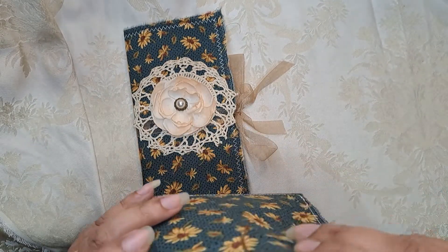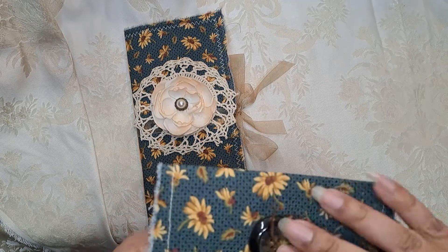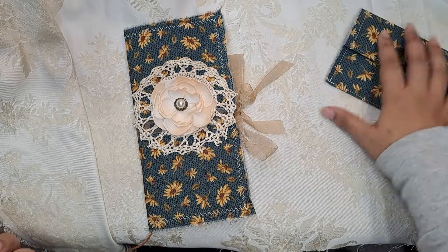I have a bunch of different things in the pouch — just various items you can use either to make pockets, to decorate, or to create anything you like. That comes along with the journal.